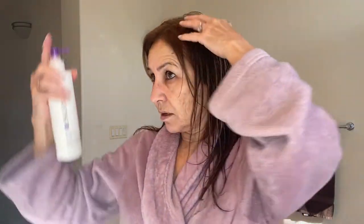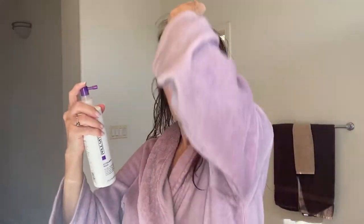And then I'm going to use my Extra Body Boost by Paul Mitchell. Work it in, get it through my hair. When you've got fine hair, you do as much as you can to add body, but at the same time, if you use too much product, it weighs it down.